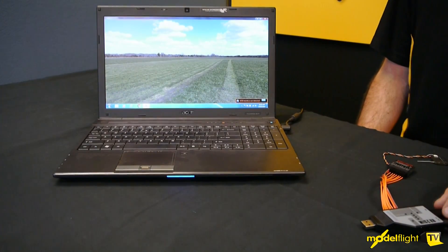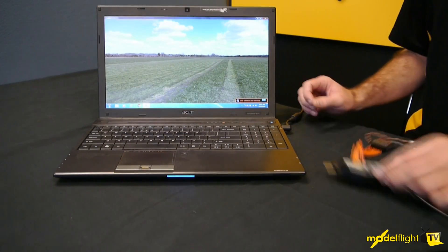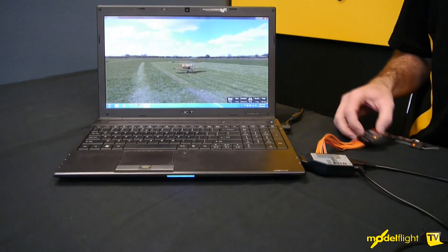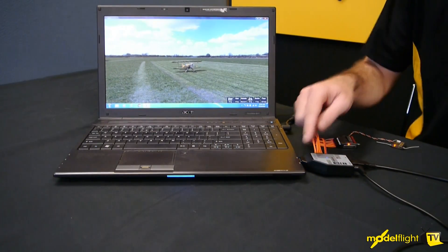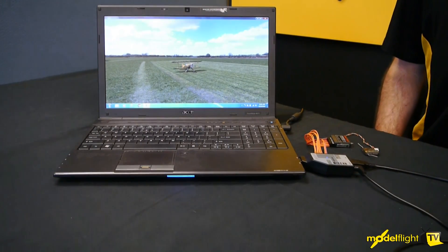Connecting the RX2SIM to the computer is very simple — it's just a USB connection. For the purposes of this video we're using a laptop, so we plug that in, you see the lights light up, and you'll also see your receiver come back online. This also feeds power to the receiver, so you can keep it behind your computer and it'll happen automatically.